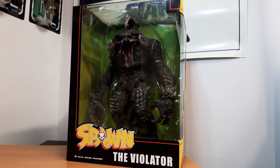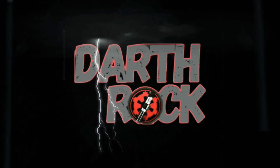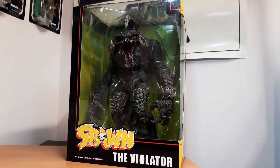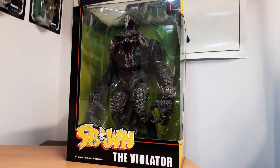In today's giant unboxing, the Violator from Spawn. Hello and welcome back my friends, and what a video we've got today. The Violator from Spawn — this thing is a beast, it is quite heavy too, the box is huge.